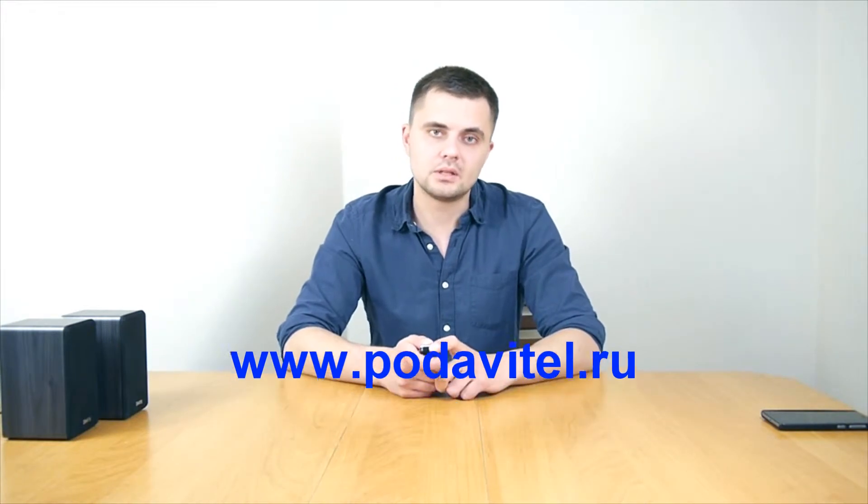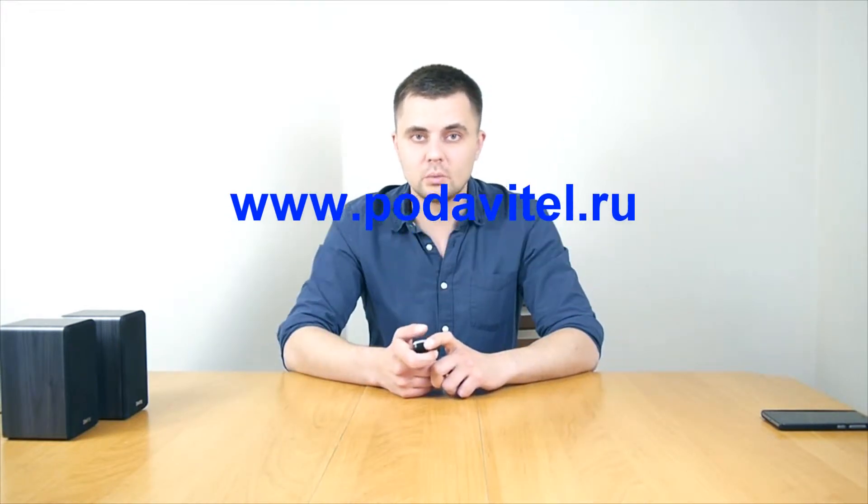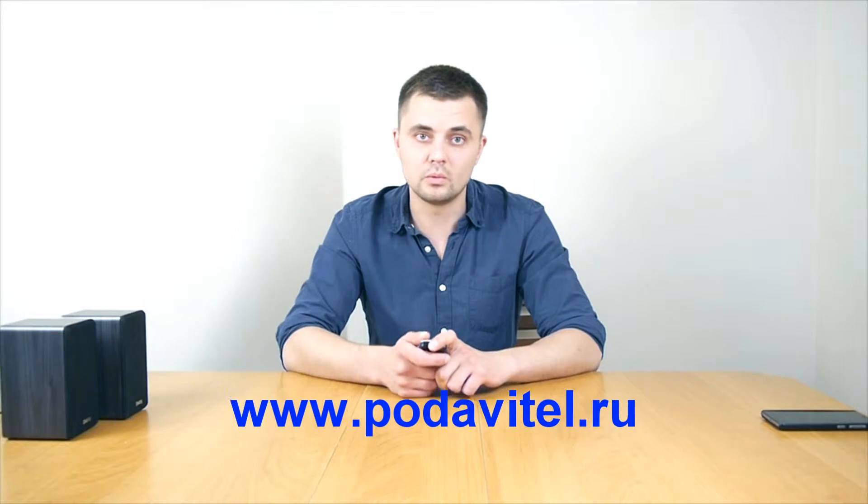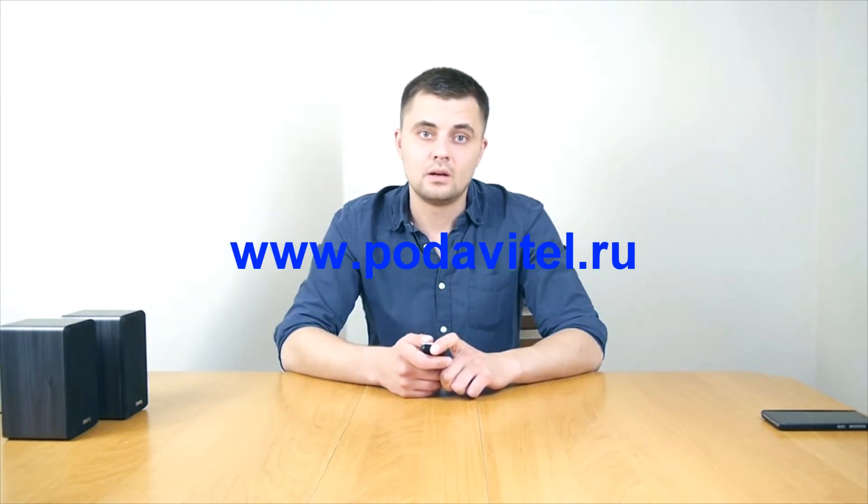Hello, today we are going to test the Chameleon 12 speaker ultrasonic voice recorder jammer. The test is performed on a Samsung Galaxy S smartphone. The distance between the jammer and the smartphone is 1 meter. I'm going to start counting from 1 to 10.